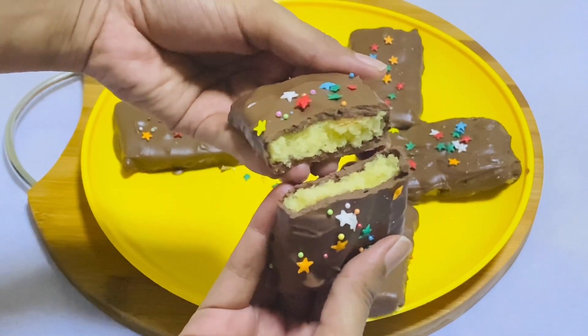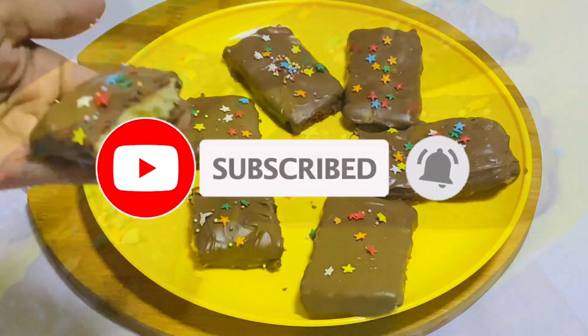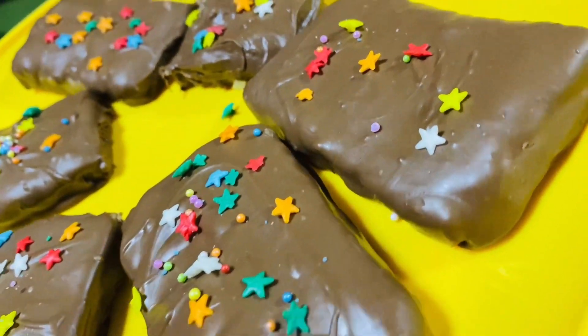Thank you so much for watching this video, and please subscribe to our channel. Thank you so much for watching.